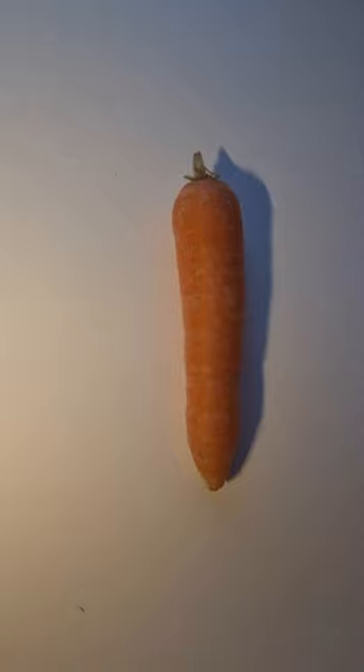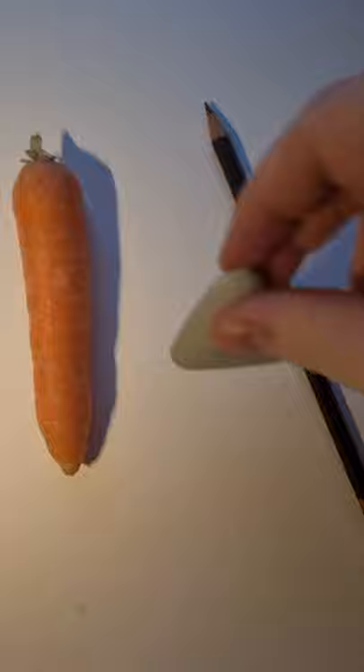I've grabbed my carrot from the fridge and that's what I've chosen to use today. You'll need a pencil and you'll need a rubber.